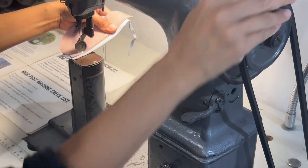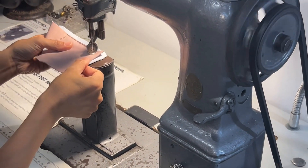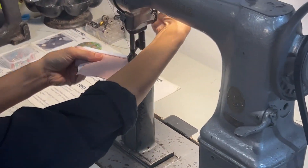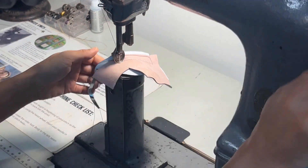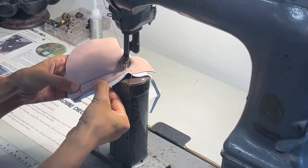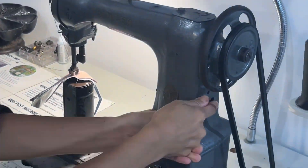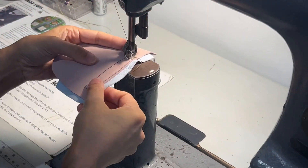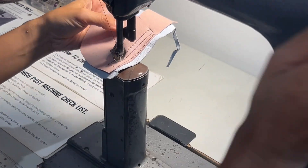Here we adjusted the length wider. Remember to keep the needle down to pivot. If you want it even wider, push the lever down further. You can see the difference in how we started and then ended. We usually keep it at a spot where it's general, for an average casual look.